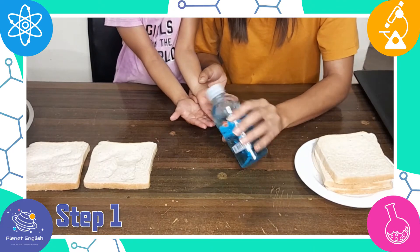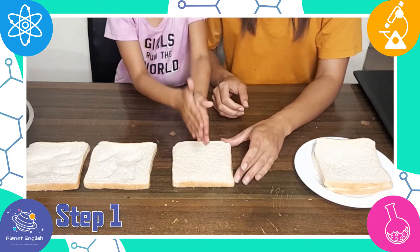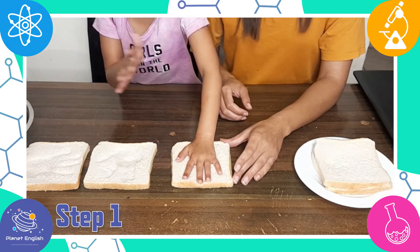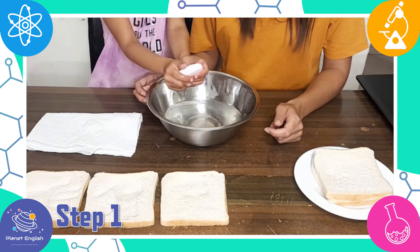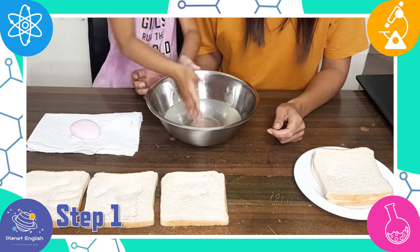Now use hand sanitizer to clean your hands and press your hand onto another slice of bread. Finally, wash your hands using soap and water and press your hand onto another slice of bread.